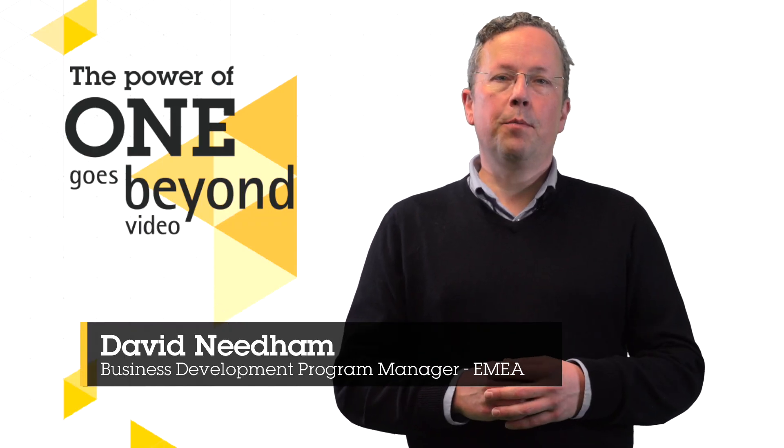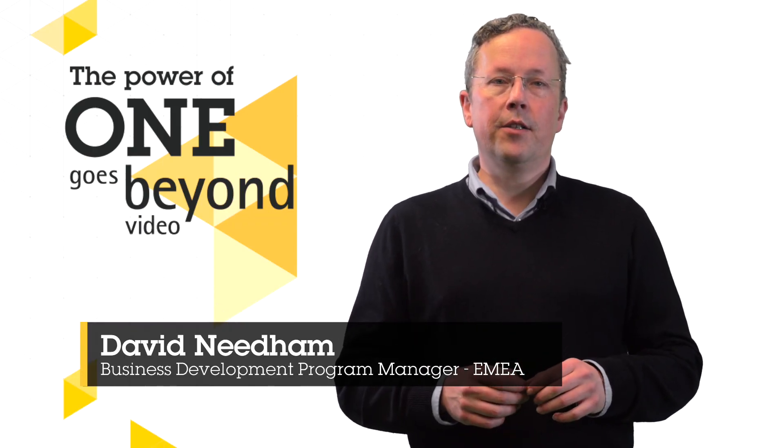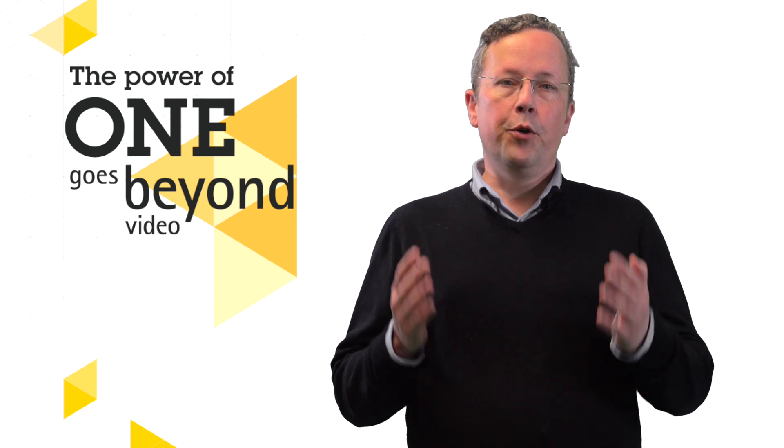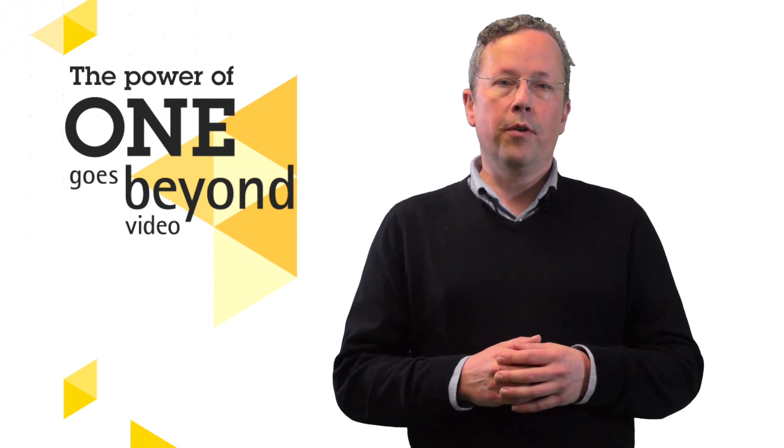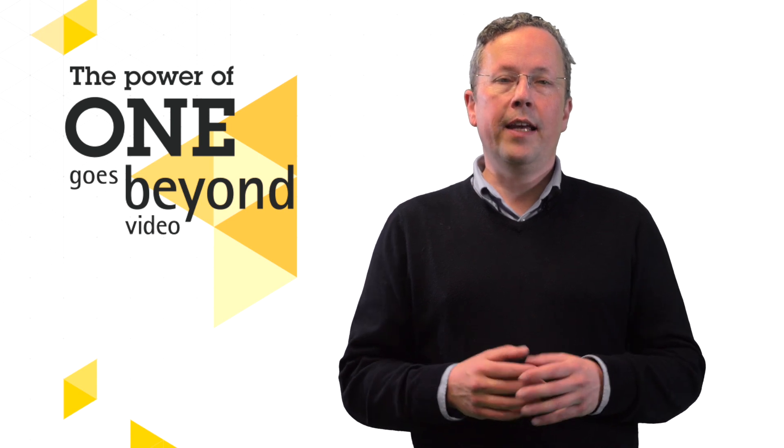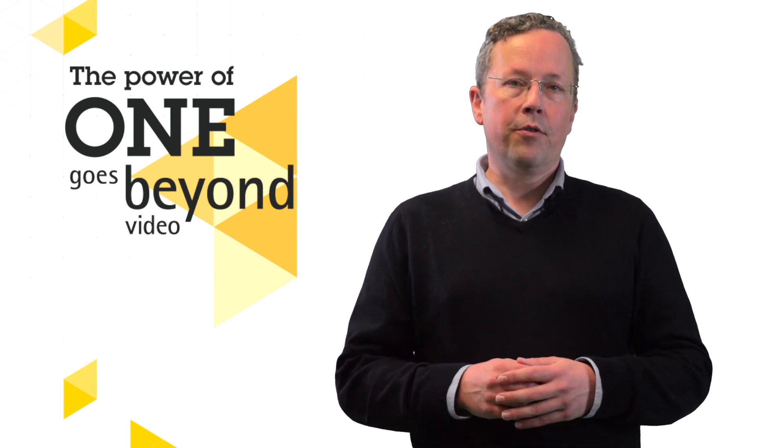Hello and welcome to this video that explains some of the benefits of using Axis door controllers as part of your unified end-to-end solutions. Axis have two IP door controllers, and in this video we will take a look at the A1610 two door controller.